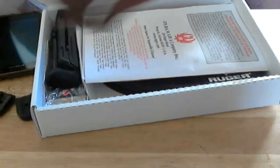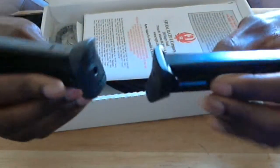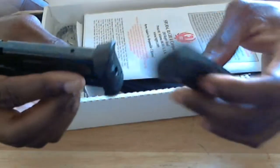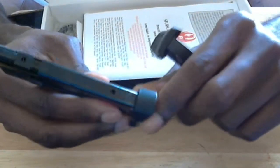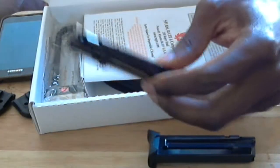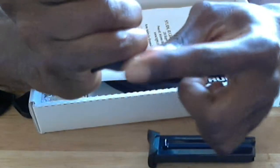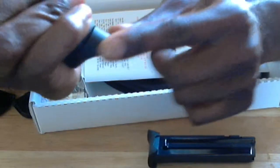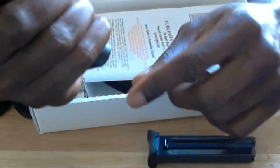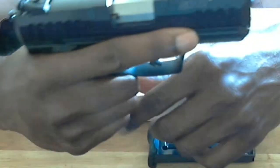It comes with two magazines that already have the butt plates on them. The primary magazine comes with an extra little extension so when you put the magazine in the gun, you have extra grip space — your pinky won't slide off. There's a little raised ledge so you can get a good grip and have it feel good in your hand.